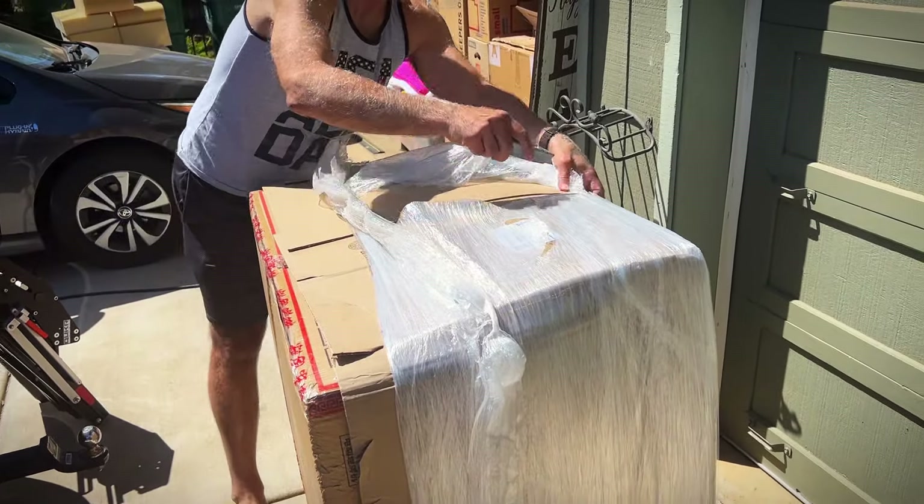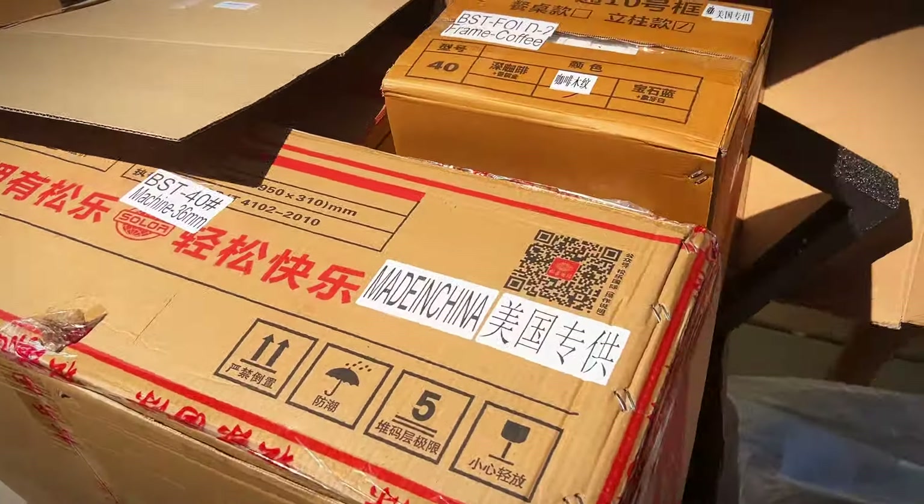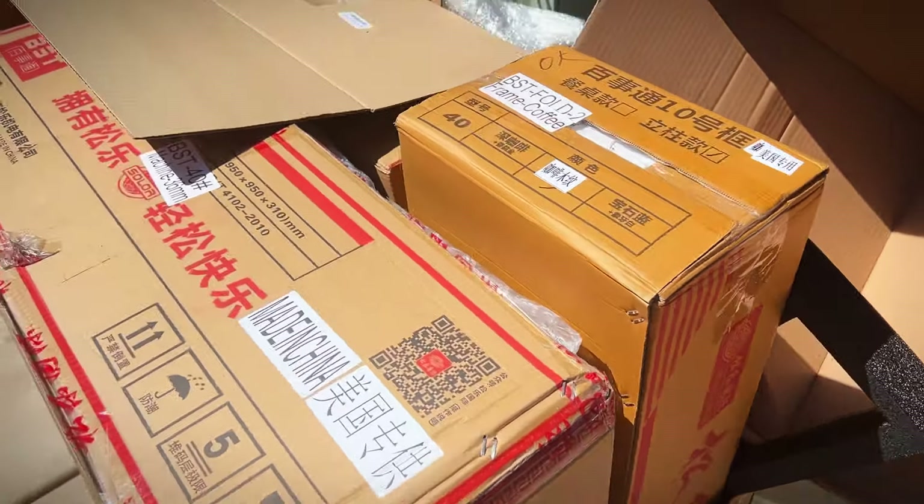All right, this is exciting. We got this Mahjong table. It comes in multiple boxes. That's pretty great.